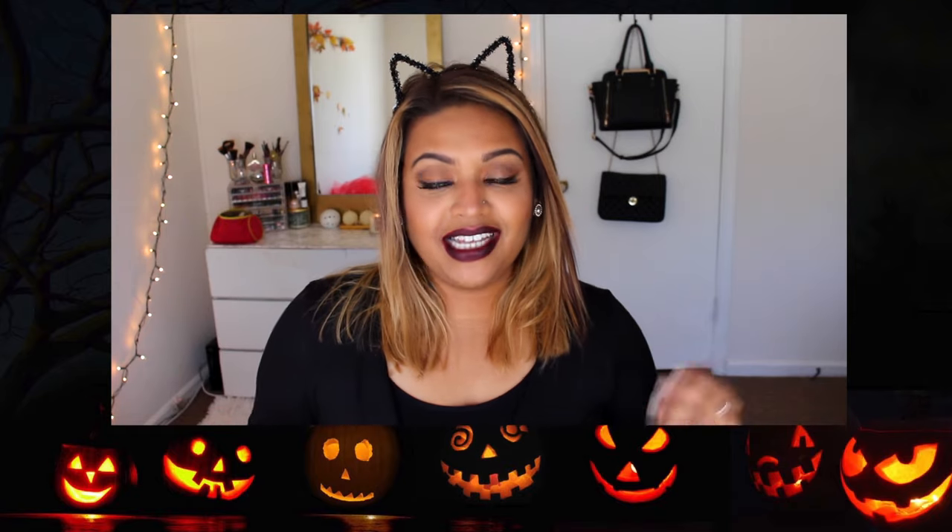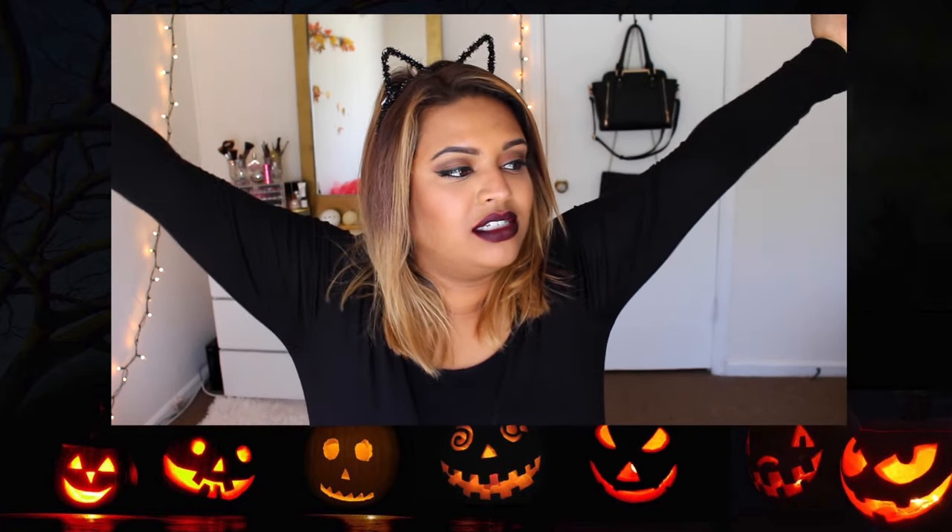Hey guys, welcome back to my channel. In today's video, we are doing Halloween costumes.